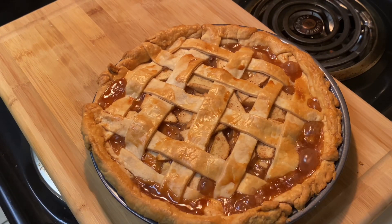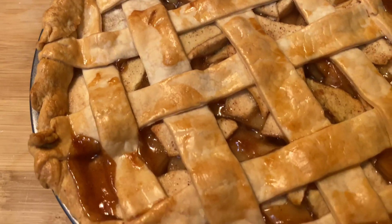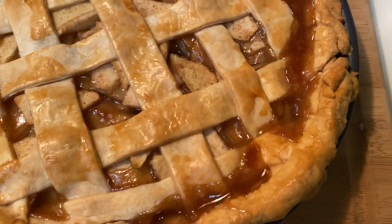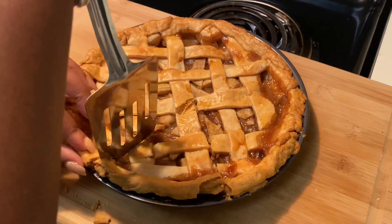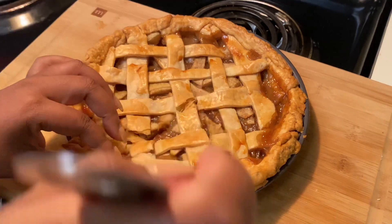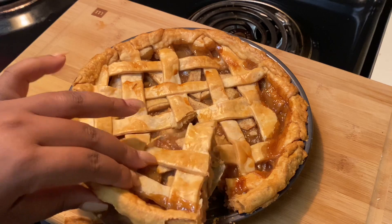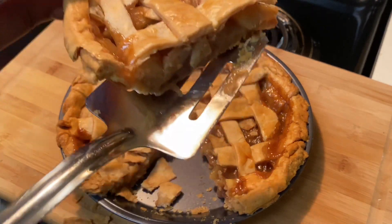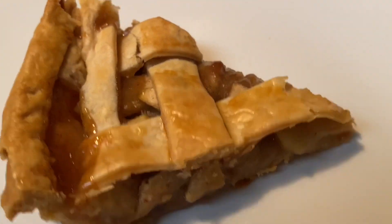This is how your beautiful Crown Royal Apple Pie will turn out — look at it, looking all proud and majestic! It is beautiful and it tastes even better. Let's go ahead and get a slice out — it has cooled down and is not as hot as it was earlier.